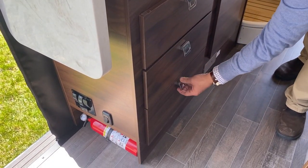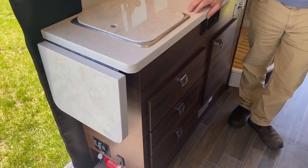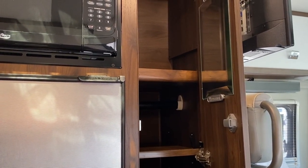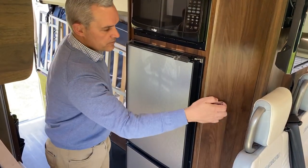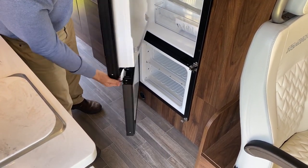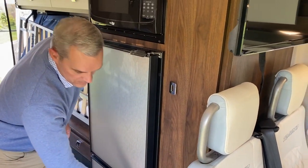Opposite, they still have the microwave. In the wardrobe cabinet, Winnebago added shelves and a nice little mirror, which is new. They still have the Novacool, which is the top fridge and bottom freezer, and these no longer run on propane as they did back in 2014.